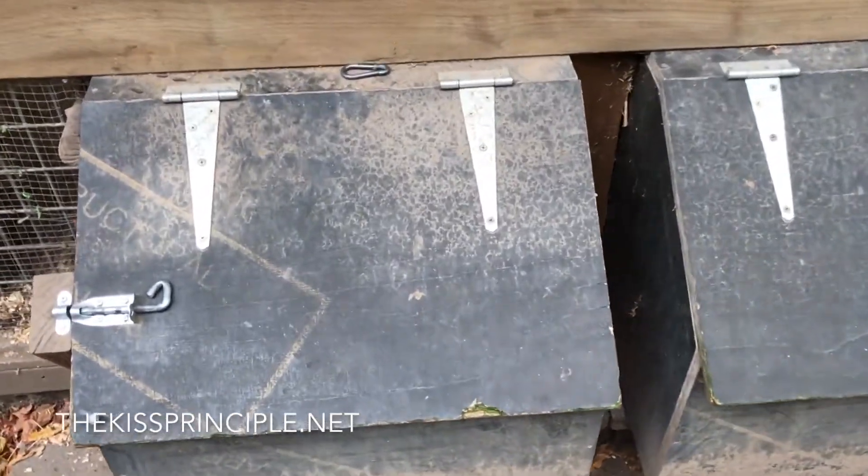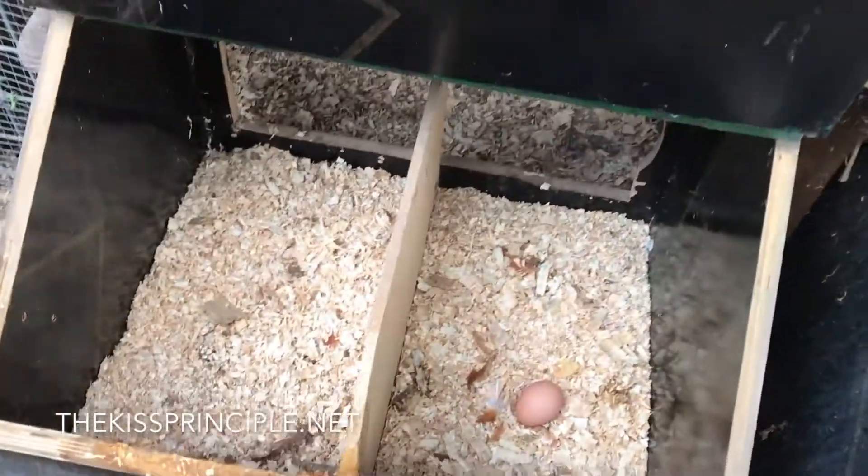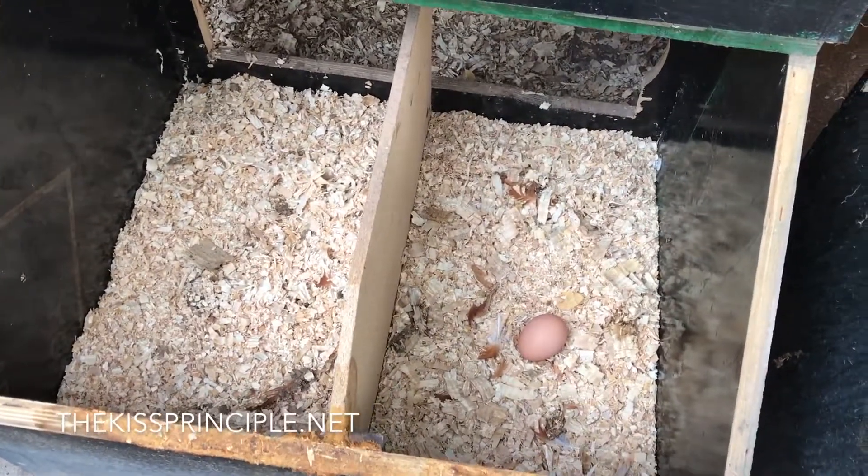We have two nesting boxes which can accommodate two chickens each, either side, and that is where they lay their eggs.